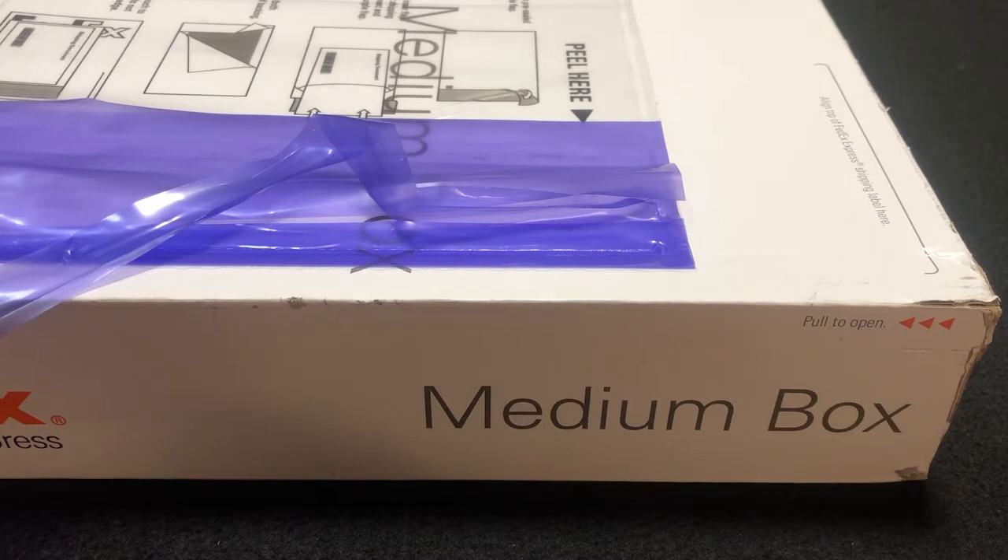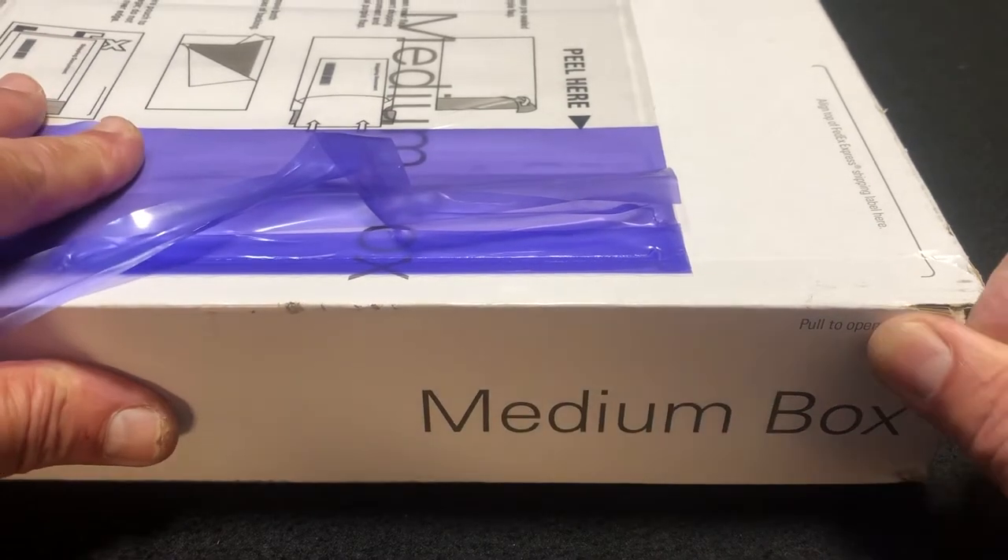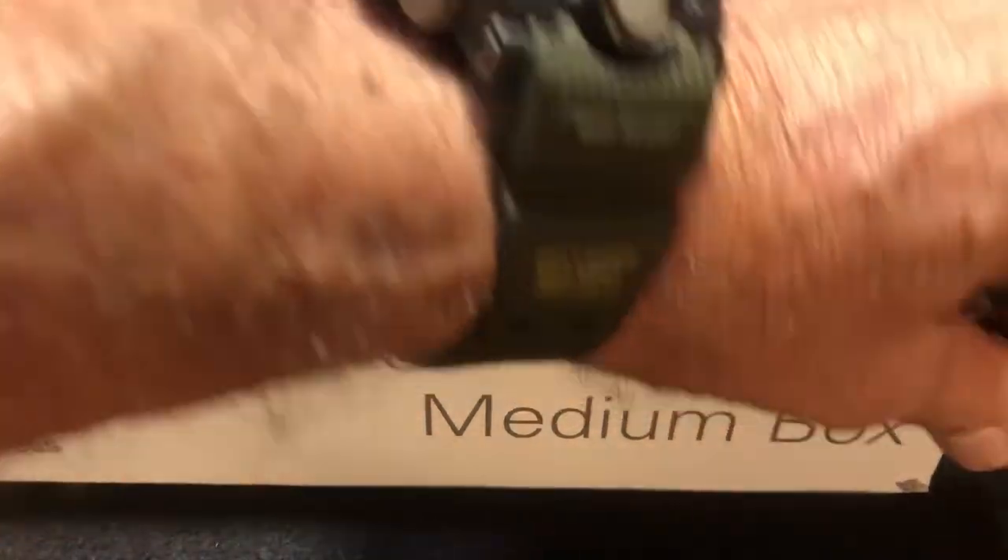I'm about to open the box from my 23kgold.com purchase. It is a 9999 24k gold anchor chain. Let's get with it — it just came today and I'm excited about it.